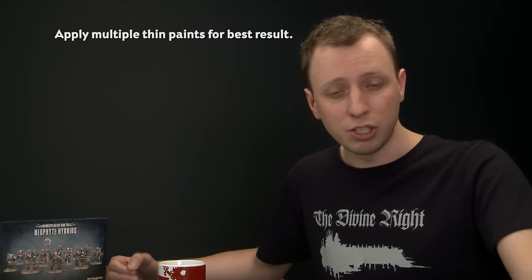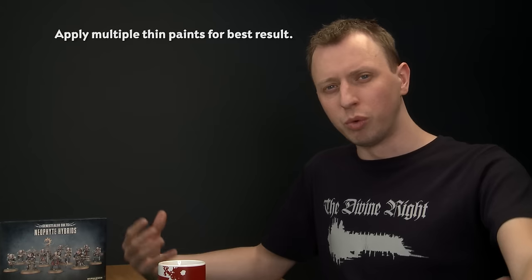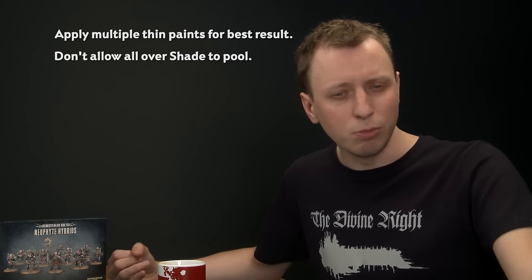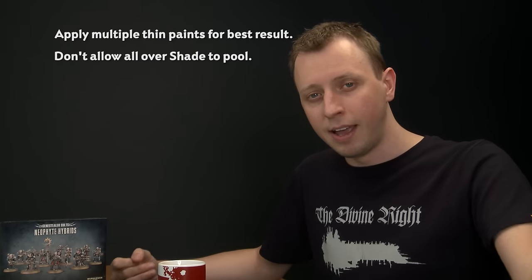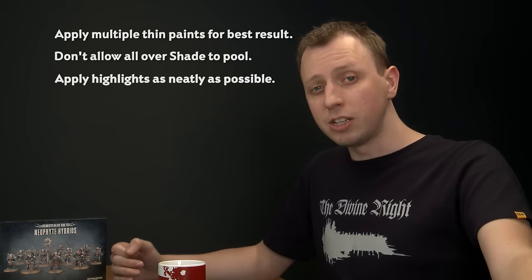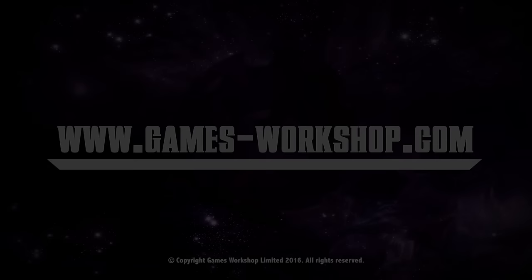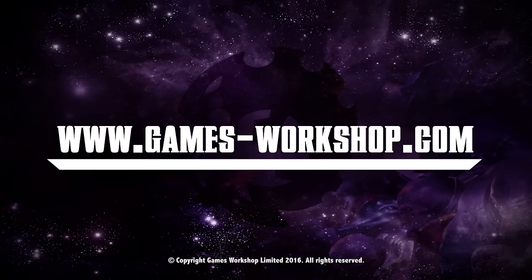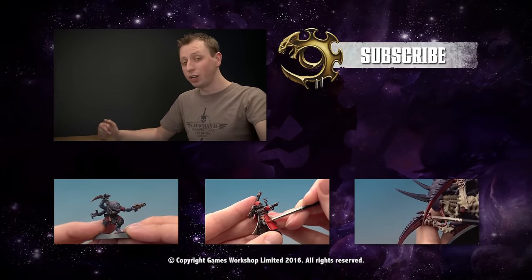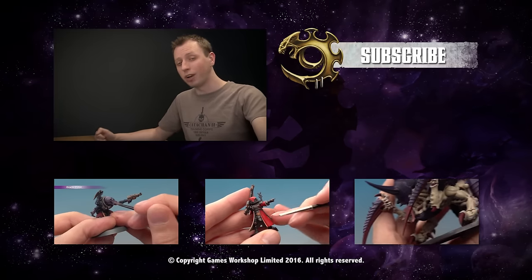When painting this model, the important things to remember are: always apply your colours as multiple thin layers for a nice smooth finish and a strong colour build. When you apply the all-over shade, keep an eye on it as it dries because it can pool towards the bottom of the model — if it does, move away that excess paint with your brush before it dries. Always be as neat as possible when applying your highlights, because the neater you are the better it's going to look. If you're painting the Cult of the Rusted Claw, you can apply what we've shown in this video to paint just about anything in the Genestealer Cult range. Have fun painting your miniatures, and we'll see you again very soon. If you enjoyed this video and would like to see more, why not subscribe to Warhammer TV — it's crammed with content including loads of other tutorials.